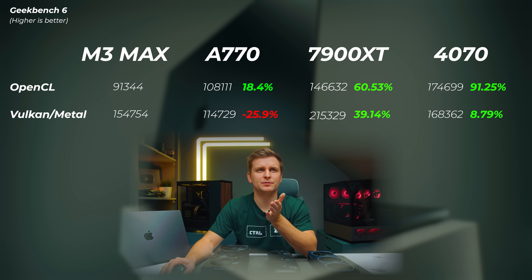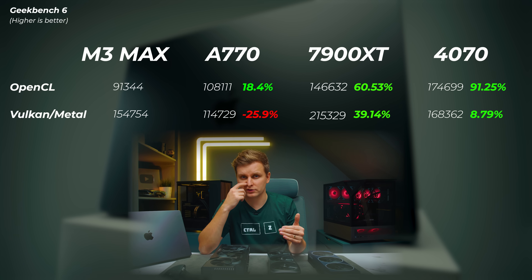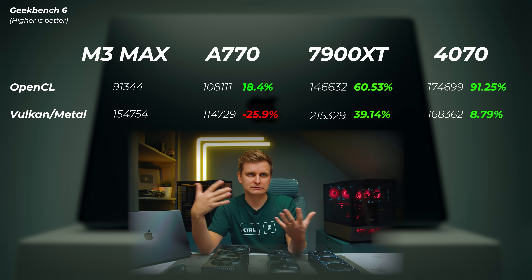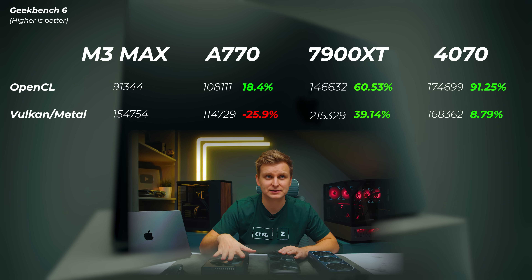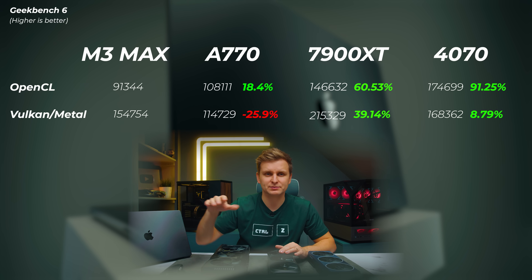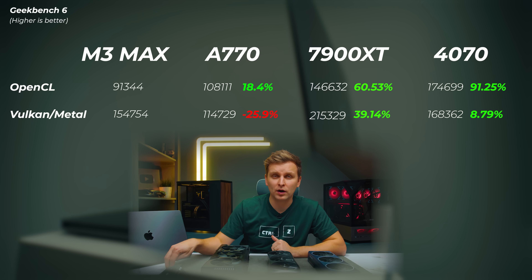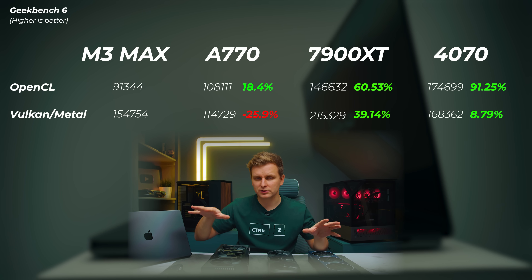In Geekbench 6, all GPUs are supported. The A770 is about 18 percent faster in OpenCL but about 25 percent slower on Vulkan. The 7900 XT is about 60.5 percent faster in OpenCL and quite a bit faster on Vulkan, though M3 Max uses Metal rather than Vulkan so they're not directly comparable. The 4070 is almost double the performance in OpenCL and about 8 percent faster in Vulkan. This is a synthetic benchmark that doesn't reflect real-world performance — Redshift is where we really see the difference.